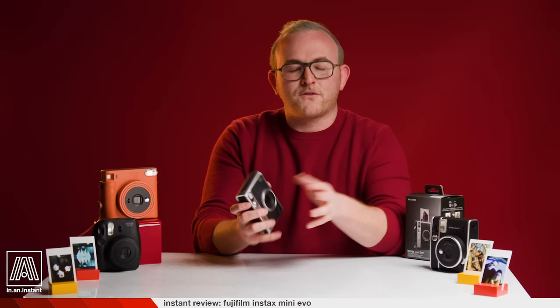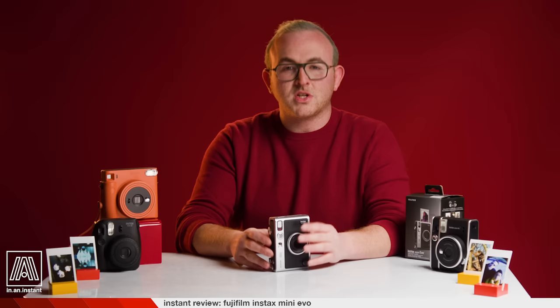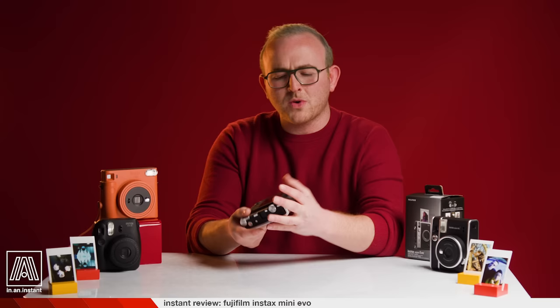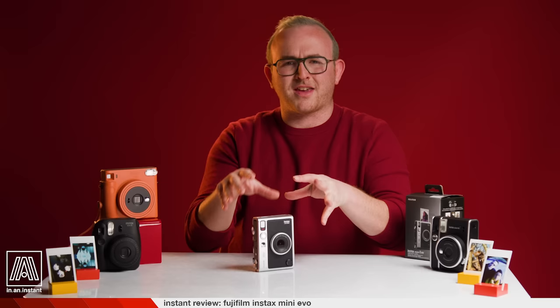Fuji has successfully divided their product lines into two specific aesthetics: on one hand the cute adorable designs, and on the other the vintage Lomo-esque designs, both servicing this huge and growing market. With the Evo taking on this gorgeous classical design, I love how the features are paired with physical levers and dials. But the screen's functionality does kind of remind me of those 2004 digital cameras — not in the best way. It's a bit awkward to operate the menu system and has taken practice to use quickly.